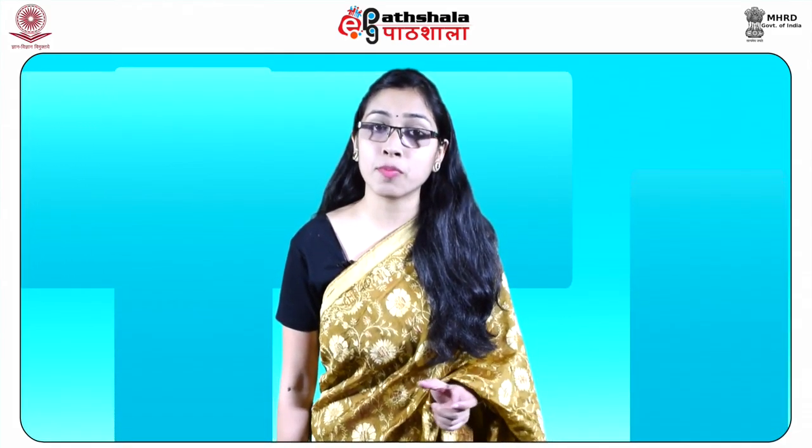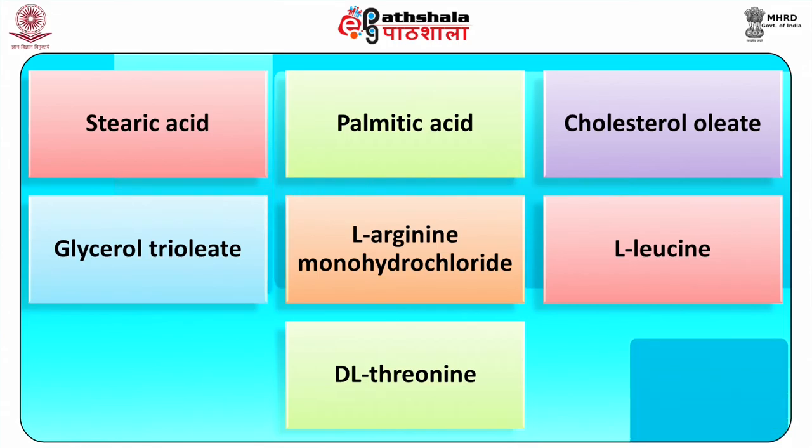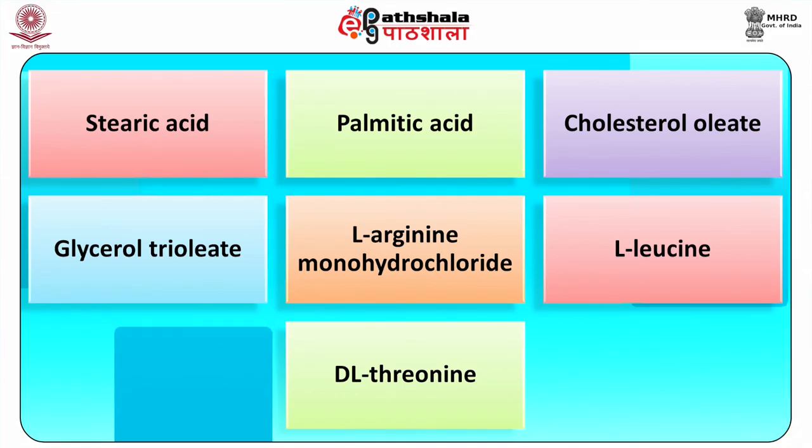Tests carried out to determine which components of the latent fingerprints were most likely responsible for inhibiting metal deposition identified several substances including stearic acid, palmitic acid, cholesterol oleate, glycerol trioleate, and amino acids: L-arginine monohydrochloride, L-leucine, and D-L-threonine. Most of these substances are non-water-soluble, long-chain fats or acids with low vapor pressure.